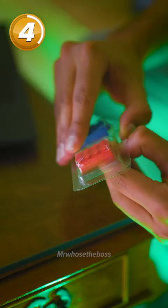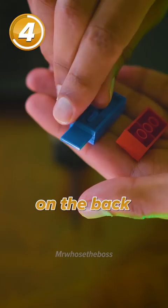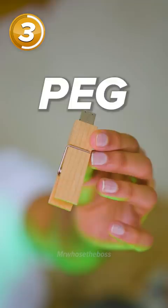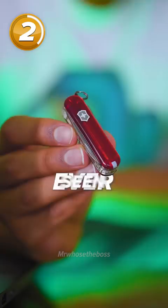Everything is better when it's made of Lego. This one is a 16 gigabyte USB Lego brick, almost identical to a normal Lego brick. The main difference is that there's a slider on the back that reveals the USB — you can build it into anything. Oh no. Raise the USB peg. That is the thickest peg I've ever seen. But it does work.